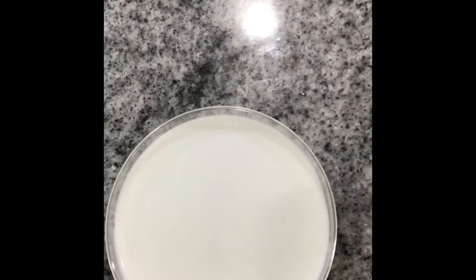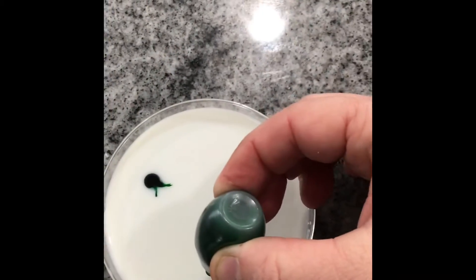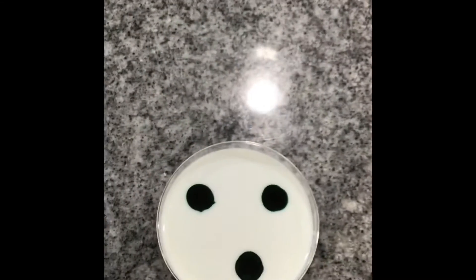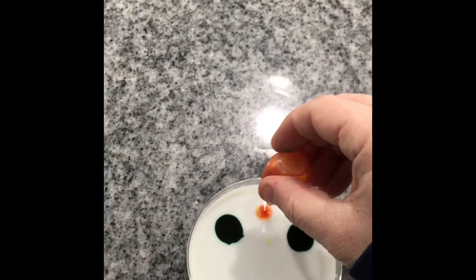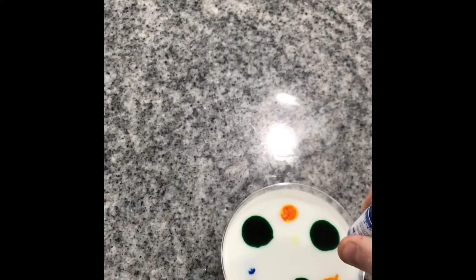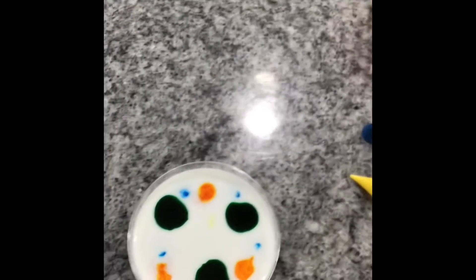So you take your milk and you put some drops of food coloring in your milk. It's best if you could use different colors. I have some yellow, and I also have some blue. So it looks pretty cool, but this isn't really the experiment — there are my colors.